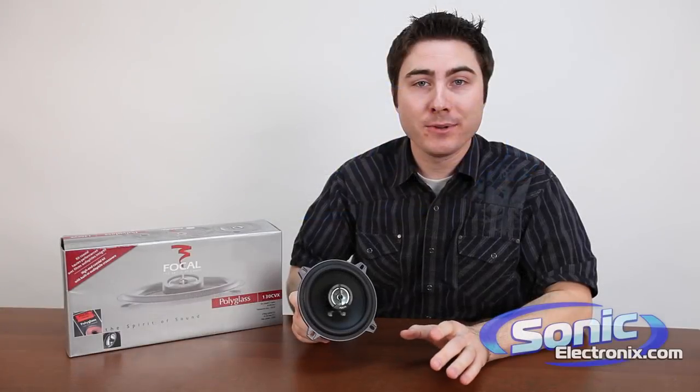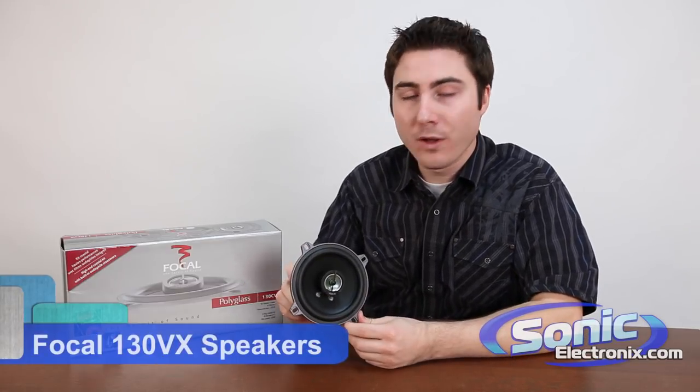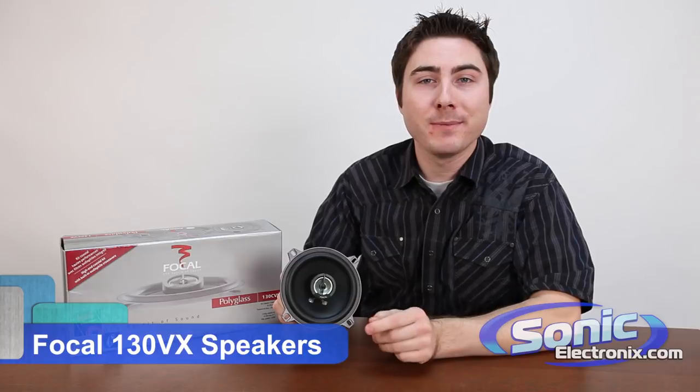If you're looking for true audiophile sound, check out the Focal Polyglass CVX series. This is the 130CVX that we have here. My name is Seth Wild and let's take a closer look at what makes this speaker incredible.